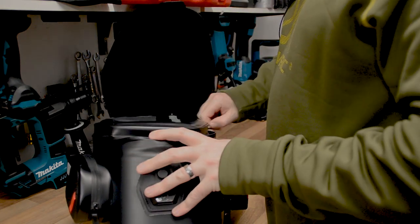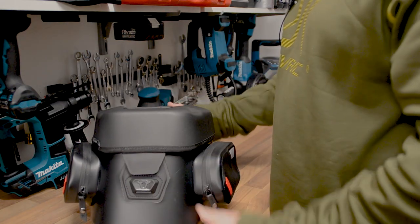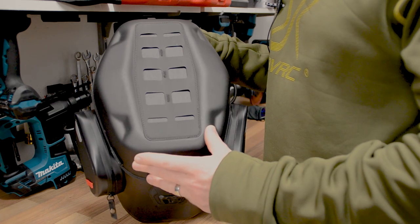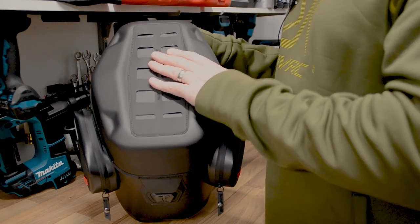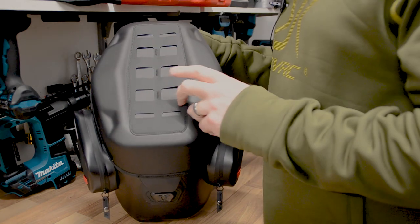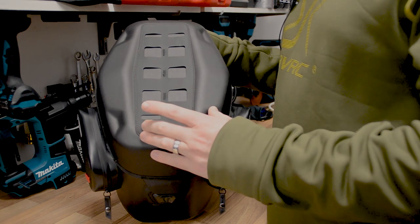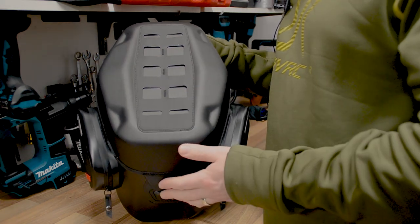The lid closes and zips up with a waterproof zip, and attaches with the magnetic clasp on the front. It also comes with a molle patch on top, so you can attach the SW Motech phone case, the iPad and map case, or smaller accessory bags on top.